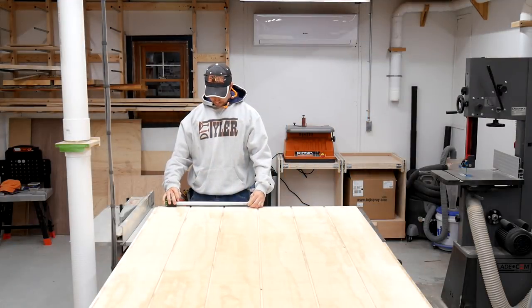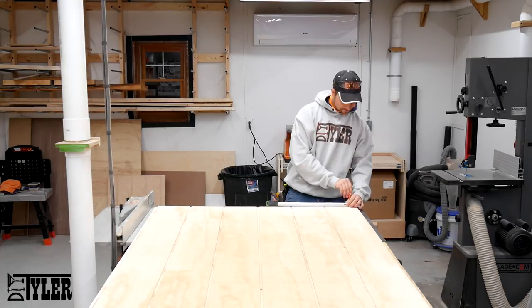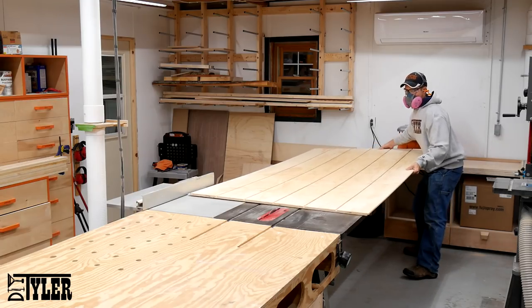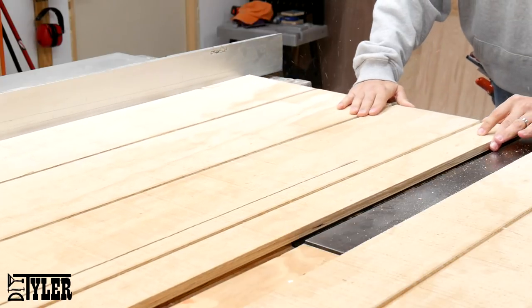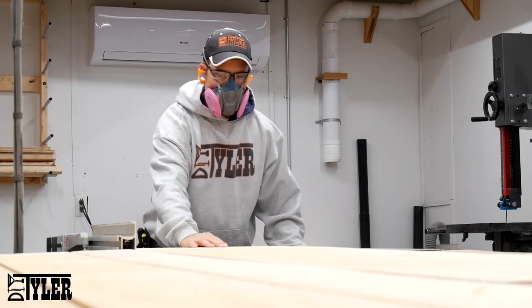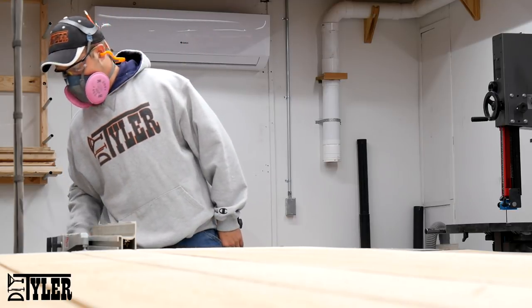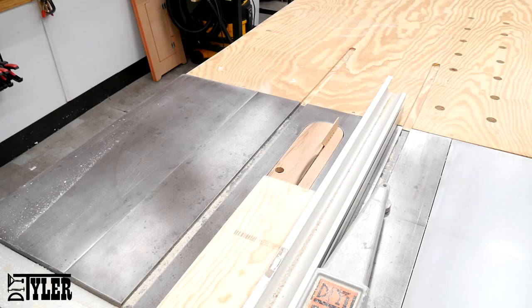I am going to be assembling this barn door out of T111 and solid pine for the edging. The T111 is just under three quarters of an inch and here I am laying out to attempt to get an even distribution of grooves on each barn door. I cut the T111 to the proper width on the table saw and then cut the solid pine down to the proper dimensions to wrap that T111.